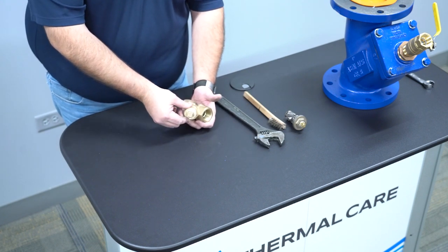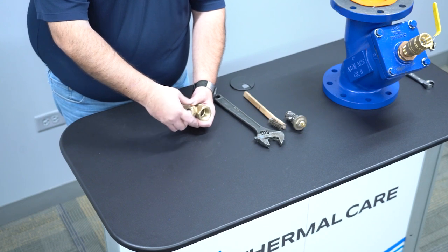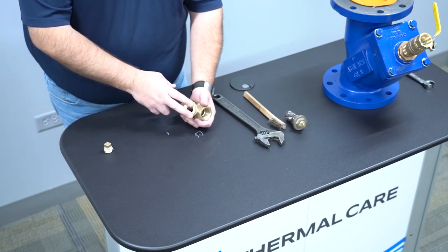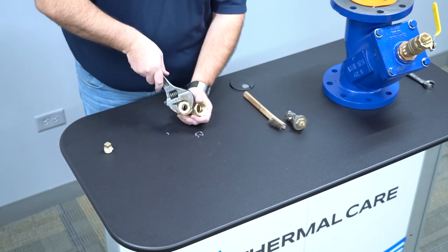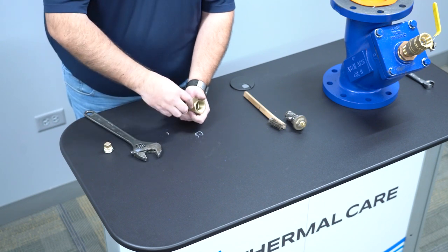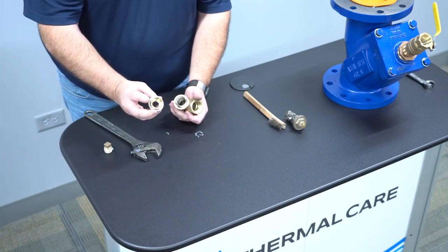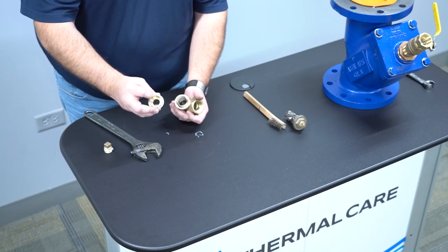First things you're going to do once you identify the strainer is remove the front nut. By doing this, you will be able to purge the water line. Once the water is purged, you then must remove the larger nut. Once the larger nut is removed, please note there is a nylon seal around the top of the head to prevent any kind of leaks.